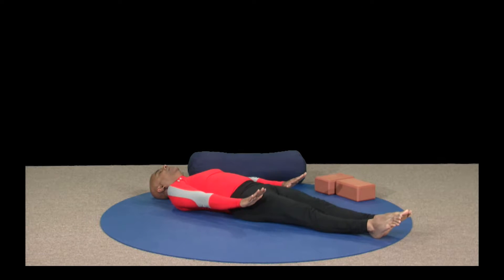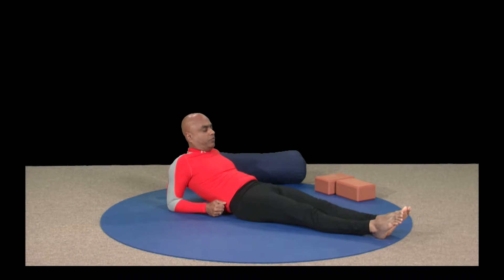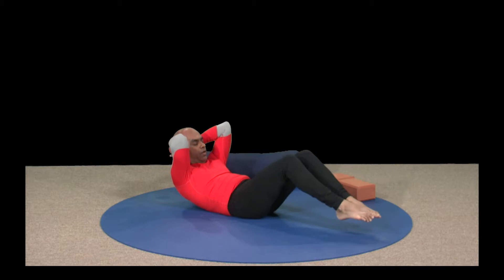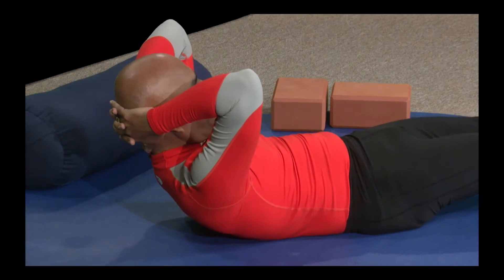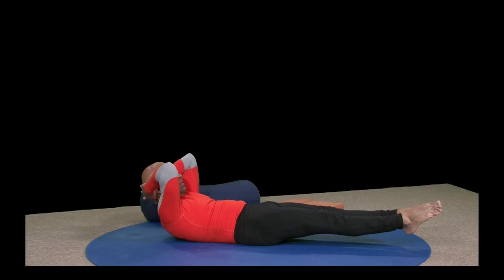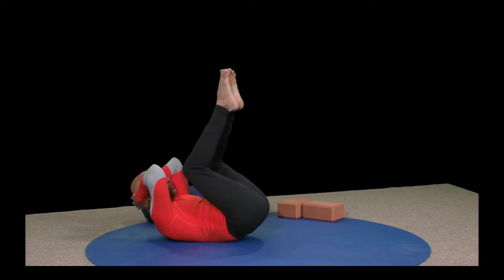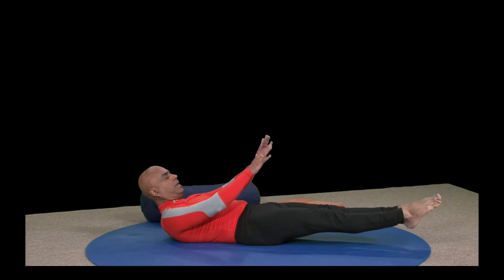Breathe in and breathe out. Slowly bring your feet on the floor. I'm going to the scoops. Some of you can be here, some of you want to take it to a whole different level — interlock your fingers behind your head. Let's begin the scoop — as you breathe out, up, scoop, scoop, feet all the way parallel up. Breathe in, as you breathe out. Breathe in, as you breathe out — up. Wonderful. Breathe in, as you breathe out come out.